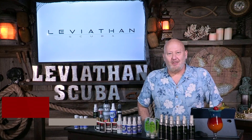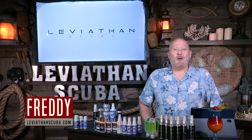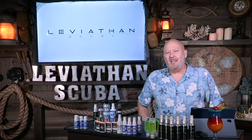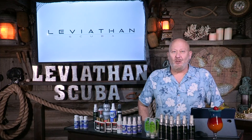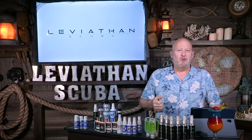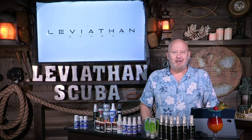Hey everybody, this is Freddie with LeviathanScuba.com. We're here to talk about defog - the good, the bad, the ugly. Do you need defog anyway? And if you do, what kind is the best? Gel, spray, or spit? We'll get to that in just a minute.